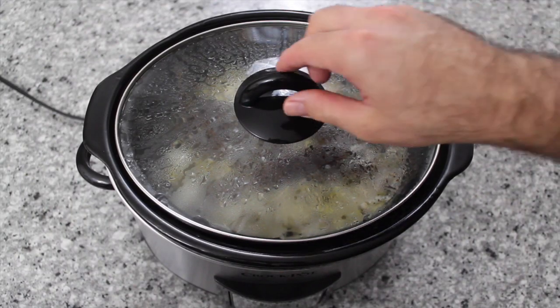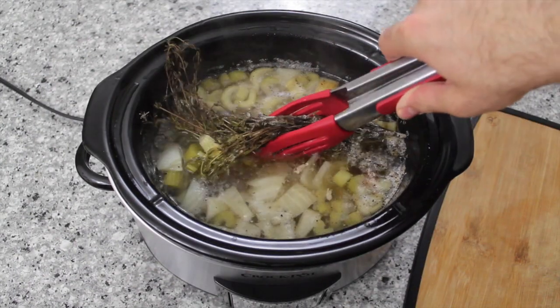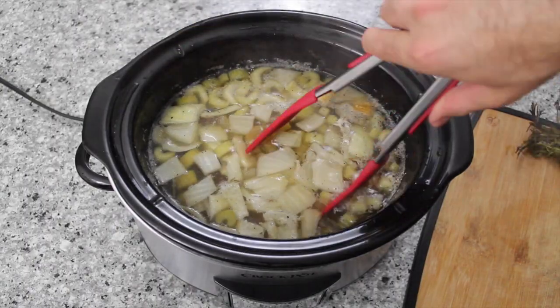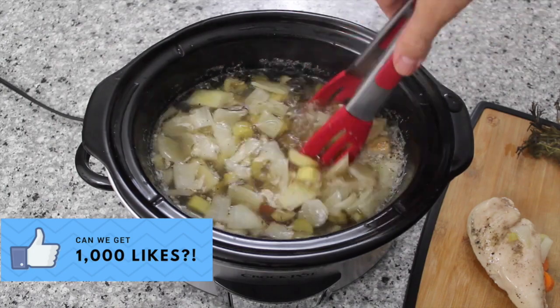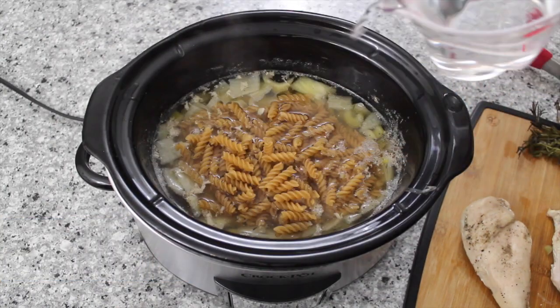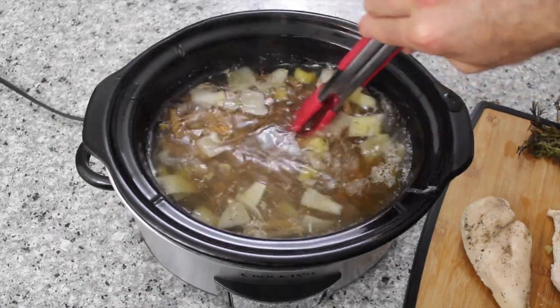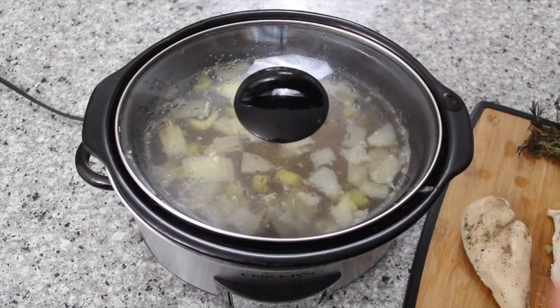Once the timer has gone off, take off the lid. We want to get in there and take out the rosemary and the thyme. And you also want to take out the chicken. Add the pasta to the pot, add another two cups of water, give it a stir, put the lid back on and place on low for 30 minutes.